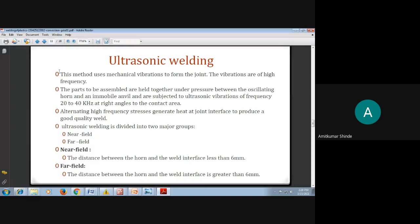The parts to be assembled are held together under pressure between the oscillating horn and the immobile anvil. They are subjected to ultrasonic vibrations at 20 to 40 kilohertz, at right angles to the plastic surface. Due to the continuous vibration, alternating high frequency stresses generate heat through friction, and the material starts melting and gets joined.